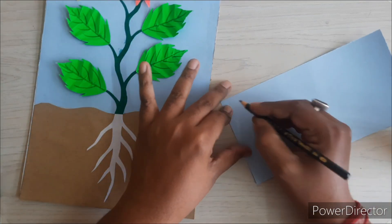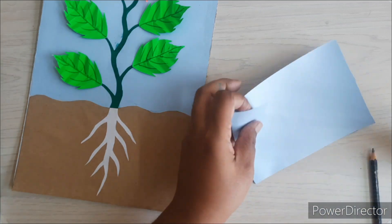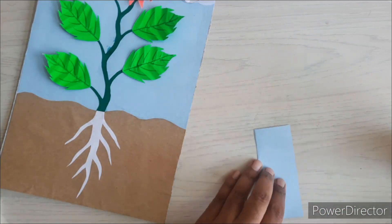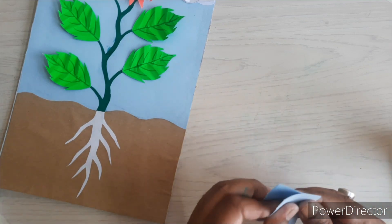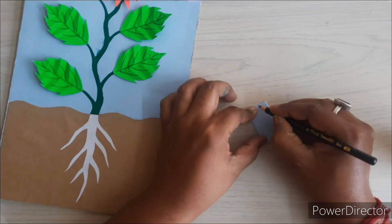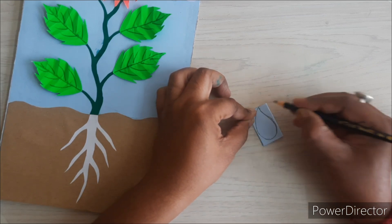Now we will start creating the water drop on the soil. We will take a long strip from the light blue paper, fold it two times, sketch a water droplet on it, then cut it and paste it on the soil.